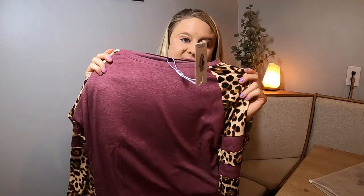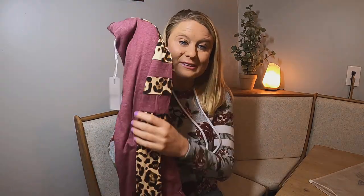I got it in size small and it is just beautiful. I'm super excited for this. I'm wearing it now and it fits true to size. It's beautiful, really nice and cozy. It's not really thick material so it's not super warm, but it will keep you warm.